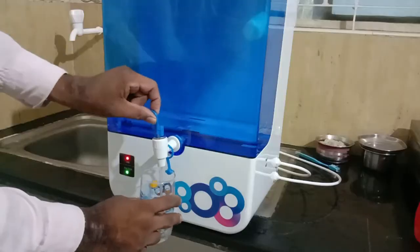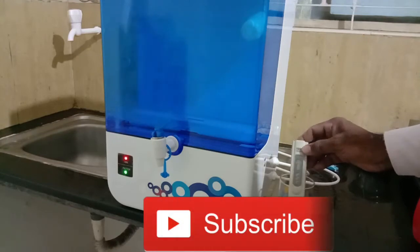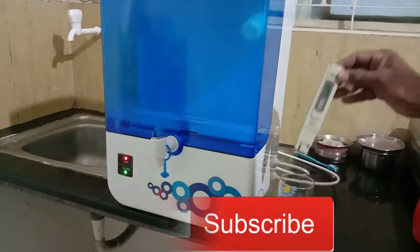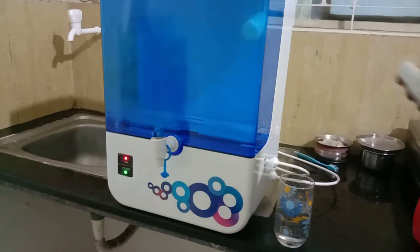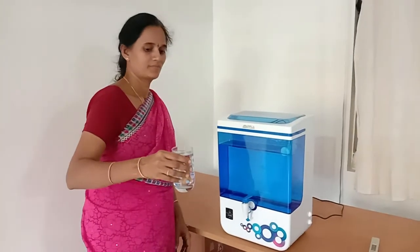The next and final step is TDS testing using your TDS testing meter. If it shows above 500 it's okay. If it is less than 500, you should tune the TDS adjuster in your RO water purifier. After refilling your tank three or four times, your water is ready to consume.